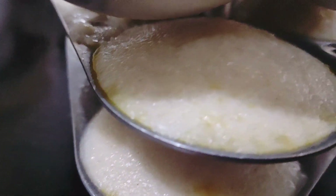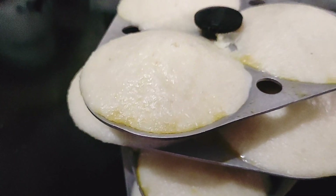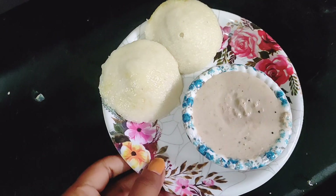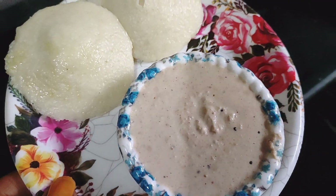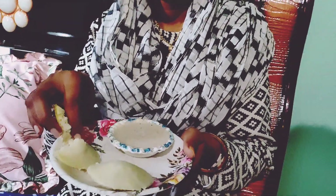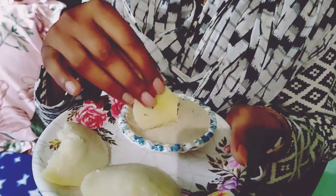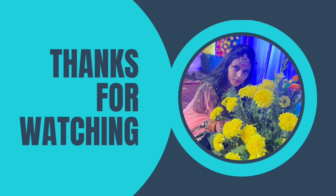The idli is ready. I feel good — you can try it! Use a pressure cooker method for best results.